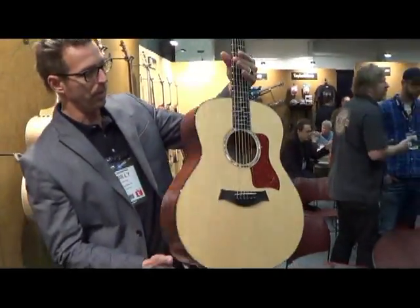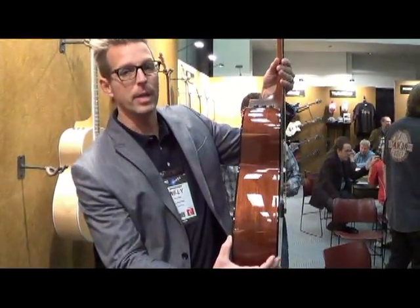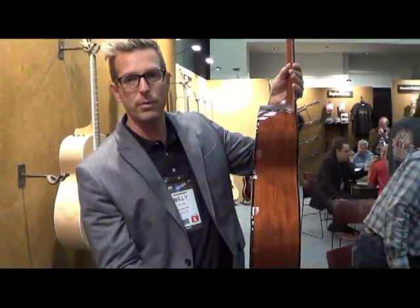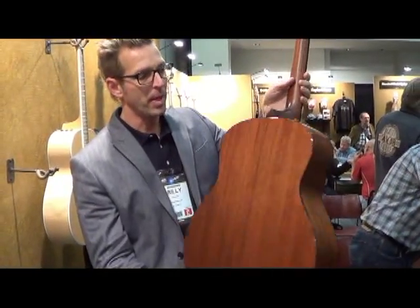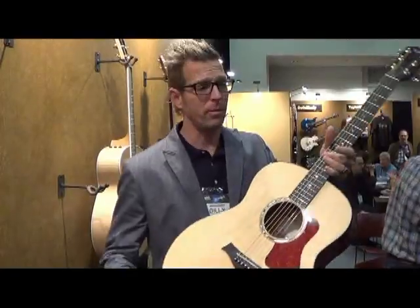This is the grand orchestra. You can see it's got a very deep body depth, actually five inches at its most deep. And it's a wonderful, big, rich, deep, loud voice. You can hear it here.